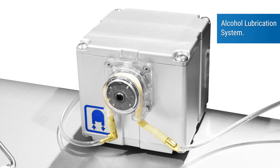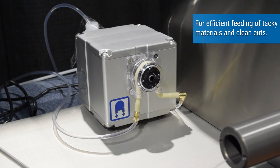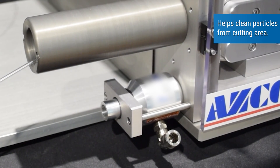An alcohol lubrication system enables efficient feeding of tacky materials and clean cuts. A particle vacuum helps clean particles from the cutting area.